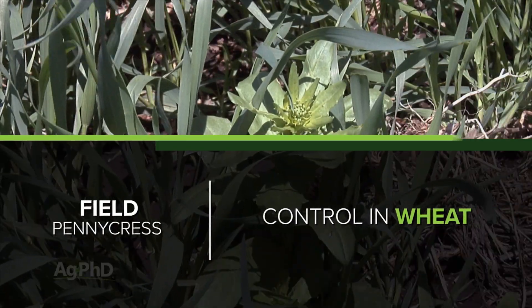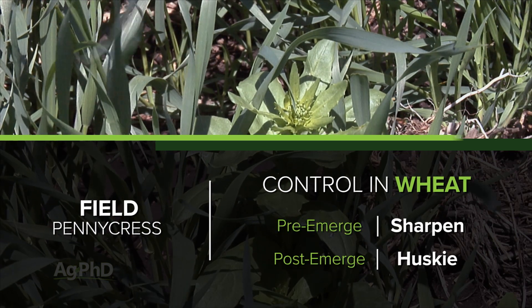So let's talk about wheat. What's your best suggestion pre and post in wheat? I like Sharpened pre and I like Husky post.